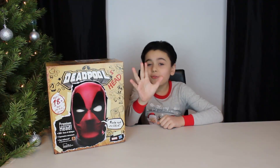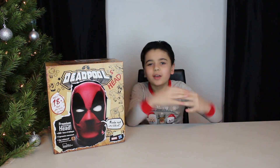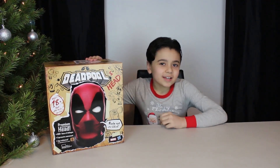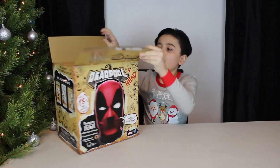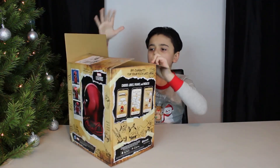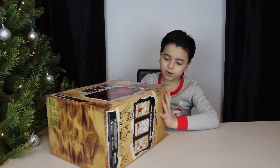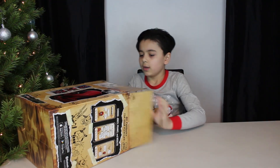Hi guys, it's me Giovanni. Before I start the video, I hope you guys had a Merry Christmas — I sure did, and I hope you did too. Back to what I was saying: today we're opening this Deadpool head. This is a review. I've done reviews before, but usually they're horror. This one is changing things up — it's actually a superhero.